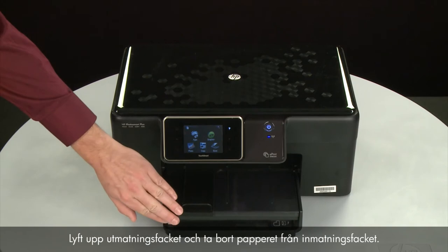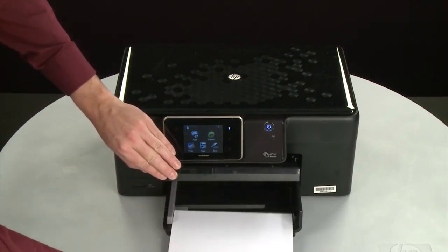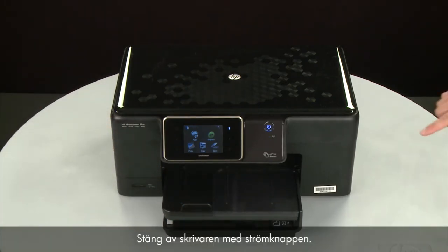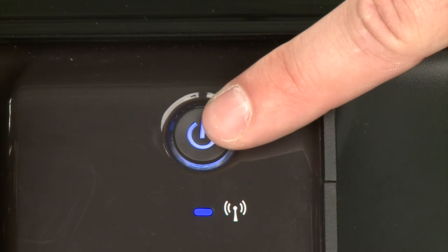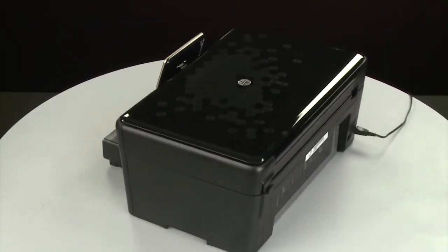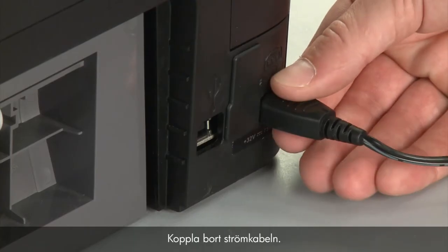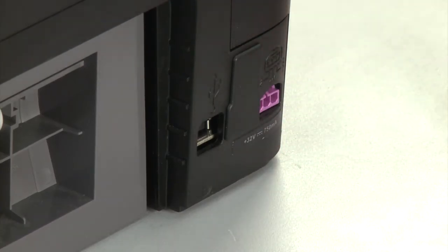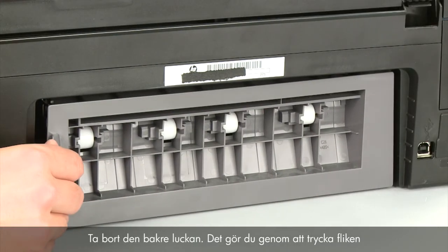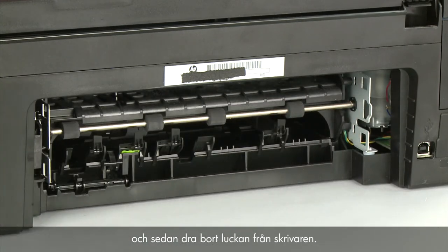Raise the output tray and remove the paper from the input tray. Lower the output tray. Press the power button to turn off the printer. Turn to the back. Disconnect the power cord. Remove the rear access door by pushing the tab on the left side of the rear access door to the right, and then pulling the door away from the printer.